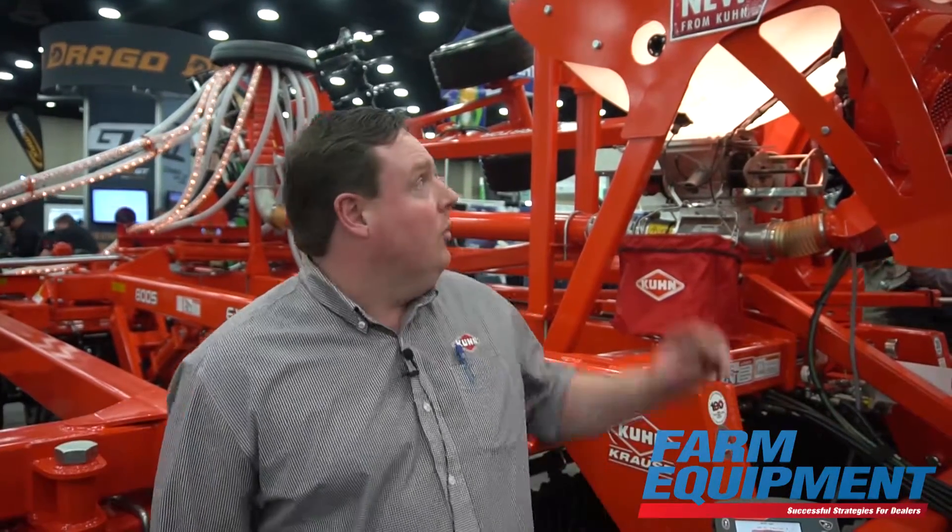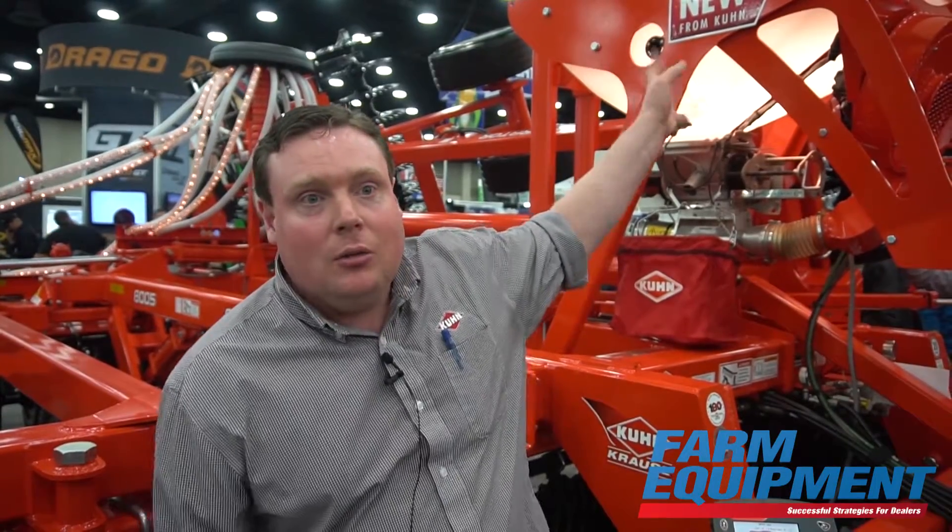Hi, my name is Peter Gouge and I'm the product manager for Kuhn Kraus, and I'm going to talk to you today at the National Farm Machinery Show about our new CCX 9000 cover crop seeder.